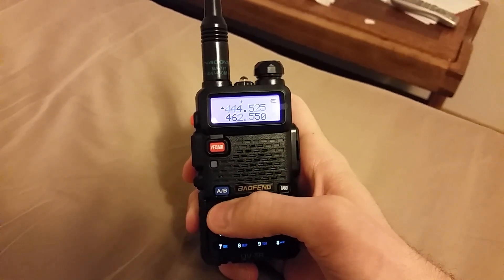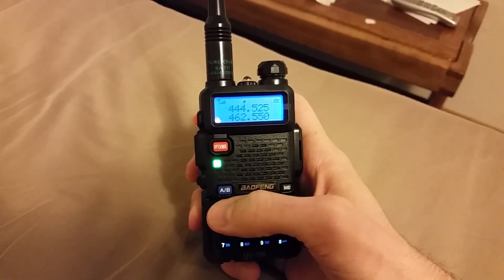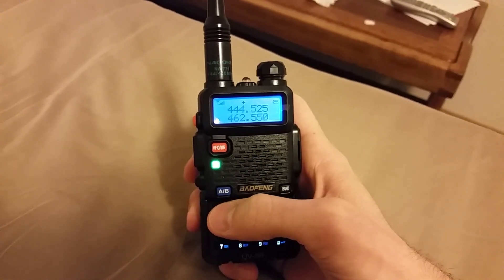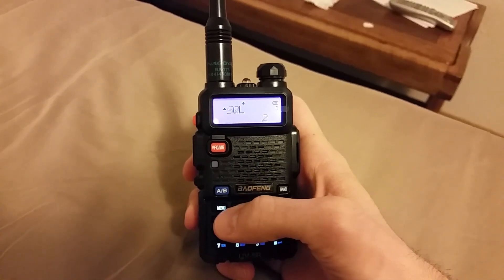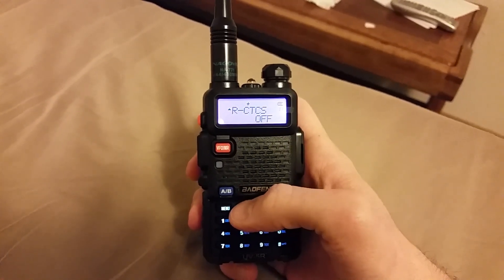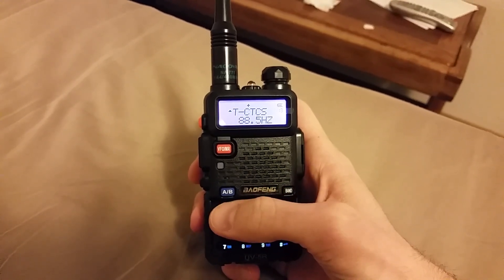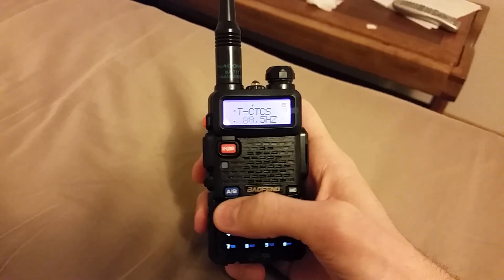This is the repeater in my local area — it's about 22 miles away and I can hit it. It doesn't have a receive tone but it does have an offset tone, so let's go ahead and set that offset tone. No receive tone, and I'm going to go ahead and program that in.